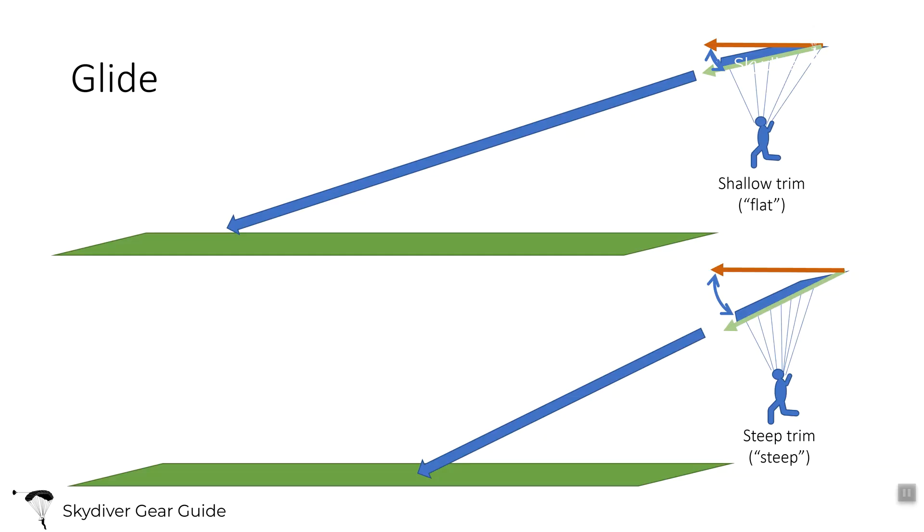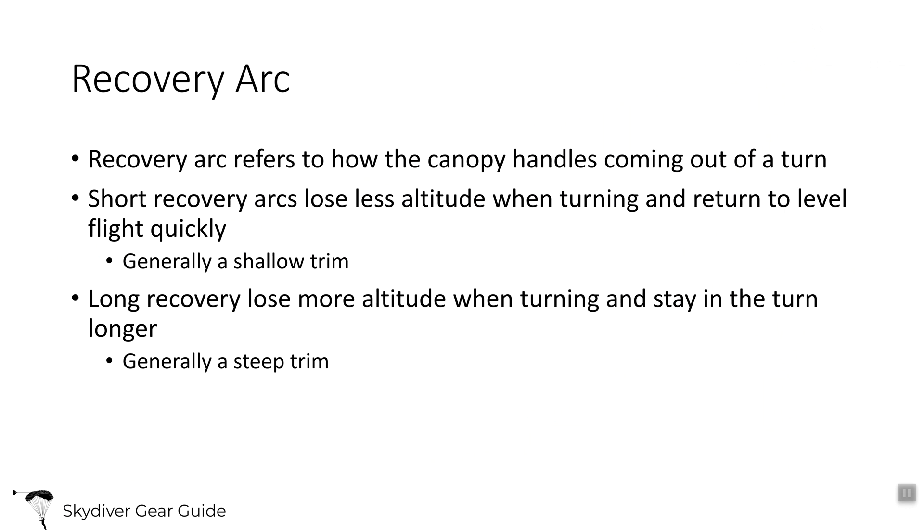A shallow trim canopy is sometimes referred to as a flat canopy, and it will glide further. A steeper trim canopy won't go as far. The recovery arc refers to how the canopy behaves coming out of a turn. A short recovery arc means when you let up on toggle, harness, or riser input, it planes out quickly and stops the turn sooner. A long recovery arc means it stays in the turn longer, builds more speed, but also loses more altitude. High performance canopy pilots typically want a steeper trim and longer recovery arc to build up more speed.